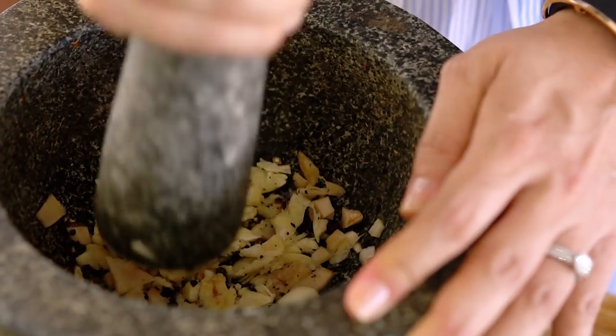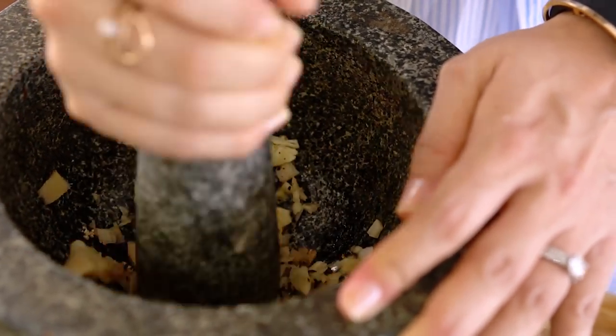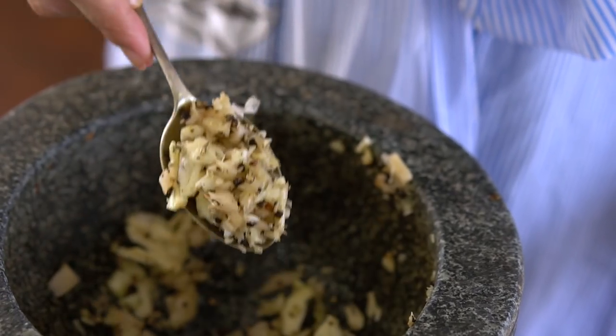Smells good already. So we're just looking for just a rough sort of bruising on those ingredients. It doesn't have to be a fine paste. Now let's get our pot heating up.